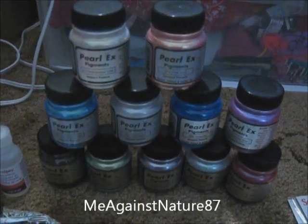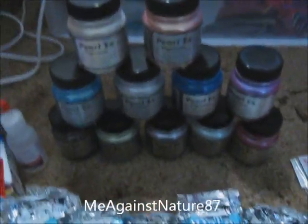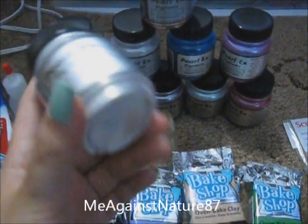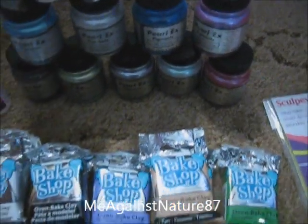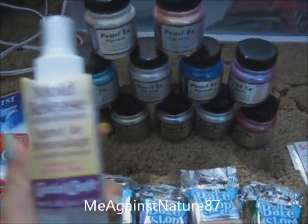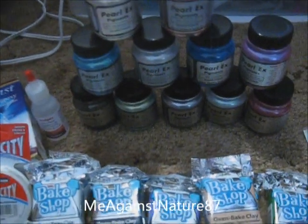I already arranged all the stuff so that you guys can see them easily. This is the PerX powder — the Jaqua — comes in 14g, costs about $3. And 14g can last you forever, I guess. And this is the mold release for casting craft; I'm going to use this on my resin project.